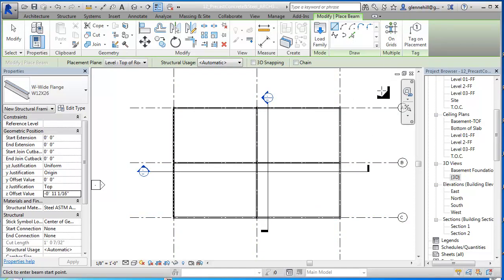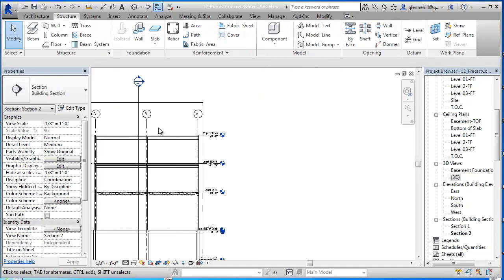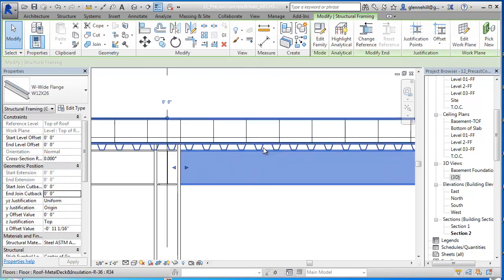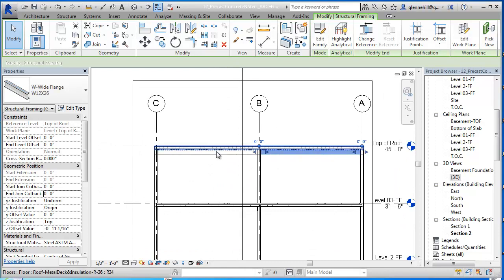And if I go back into my section, there's my beams, there's my decking, everything's fine. But now I need joists in here, and we know once we add the joists, we're going to have to drop the girders down to pick up the joists.